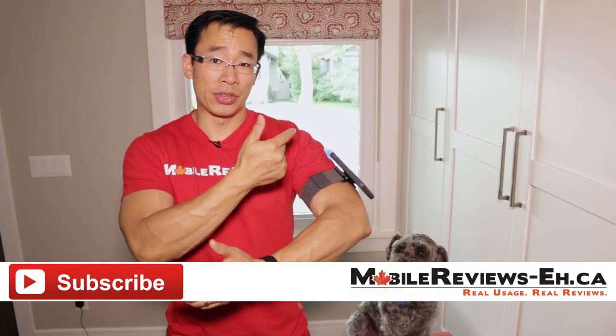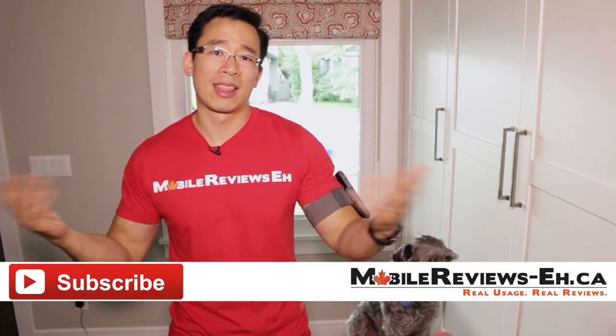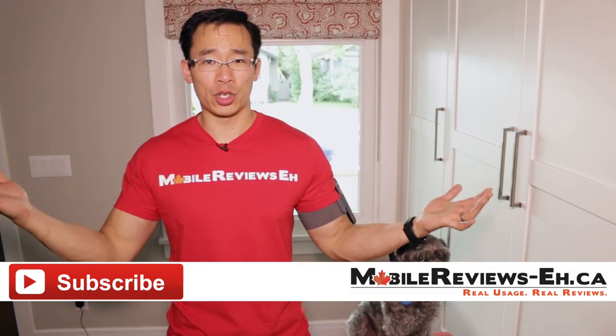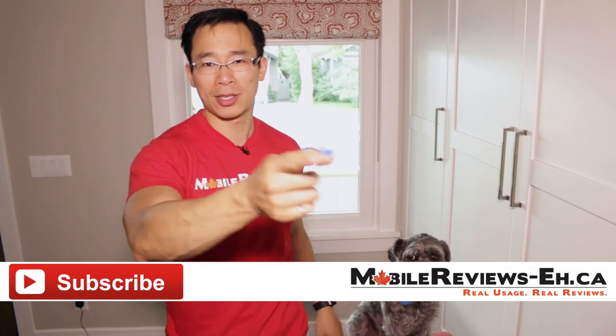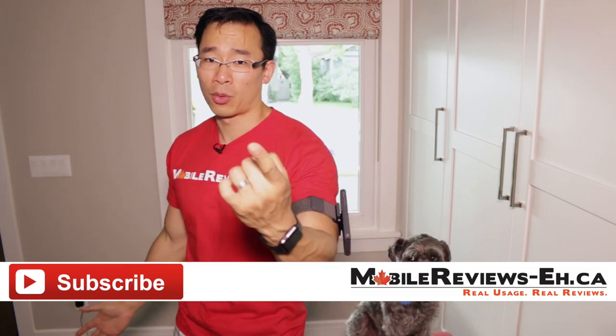That's kind of all I've got — if you have any questions, leave them in the comment section below. If you found this review useful, consider getting your stuff through my website. Moshi did send me all this stuff for free, which is awesome, but all the time I spent running, dropping, and doing bad things to my iPhone — I had to eat that cost myself. Supporting me through that affiliate link would be awesome. Find me on Google Plus, Twitter, and Facebook. I'm Dan. Thank you for watching.